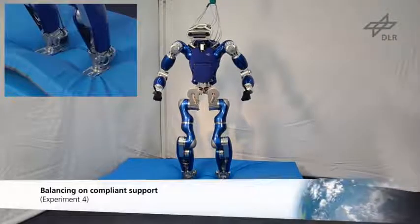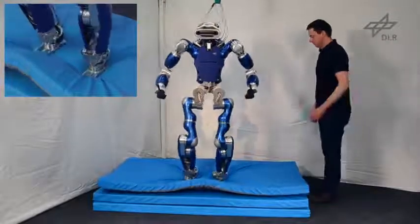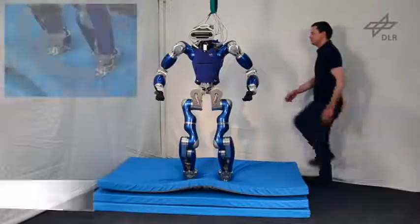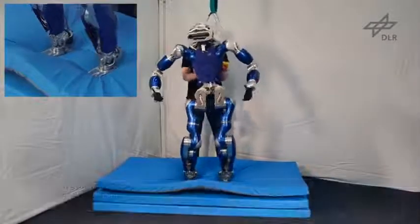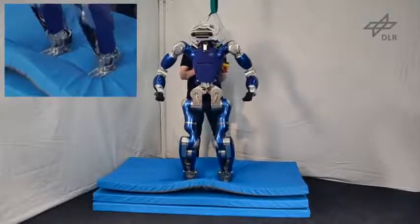Balancing on a compliant support surface is a difficult task for a humanoid robot because of the unmodeled dynamics of the support surface. On this type of surface, a balancing controller is essential for stabilizing the robot.